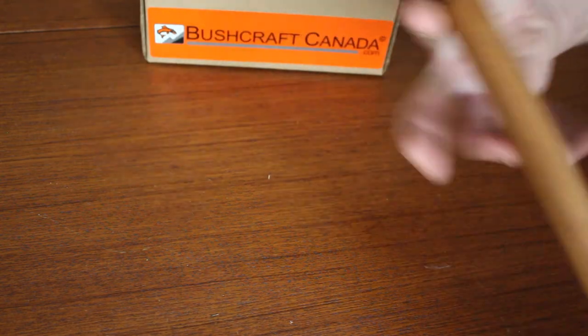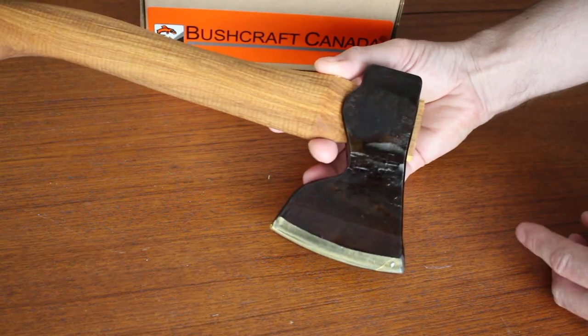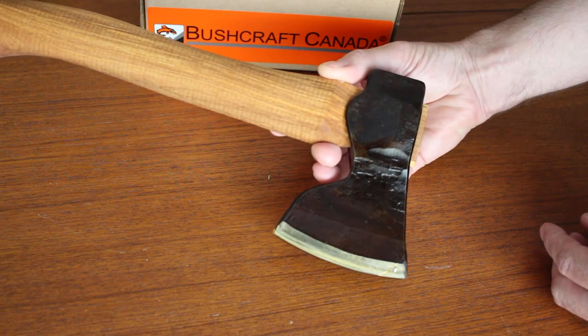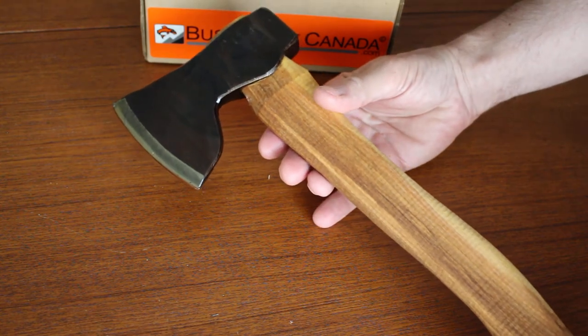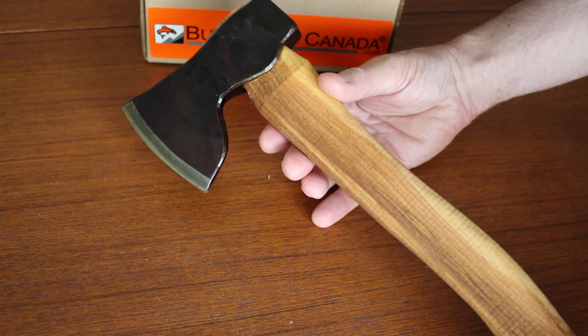I thought I'd do a quick video just to show them off since I haven't done one before. We do have stock in at the moment, but it never seems to last long. We're always very appreciative of Sveni sending the products over. He makes a range of axes — this is one of the more compact ones. He also does an outstanding Viking axe and a few others.